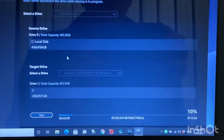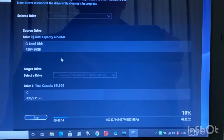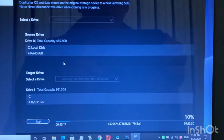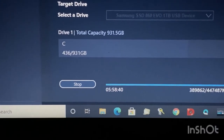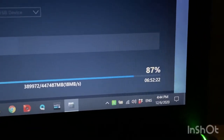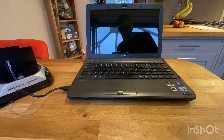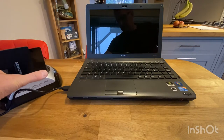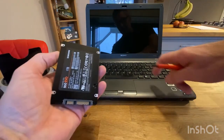We're about 42 minutes in and we've only copied across 10% at the moment, so it's going to take quite a long time. At five hours 58 minutes it was at 87%, so it's a long time to migrate across. The migration has now finished and the computer has turned itself off, so it's just a case of putting the new drive into the laptop.